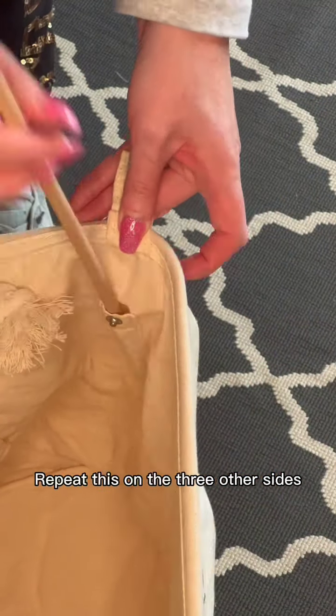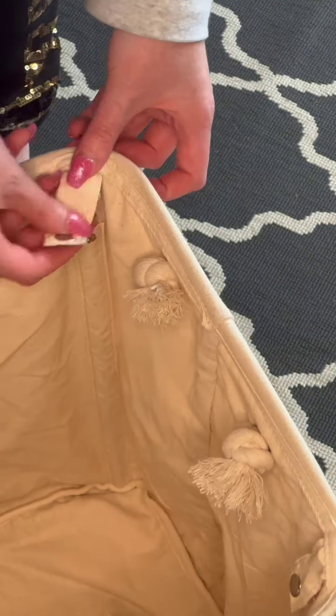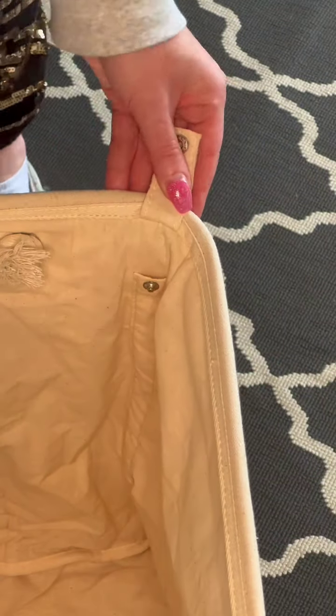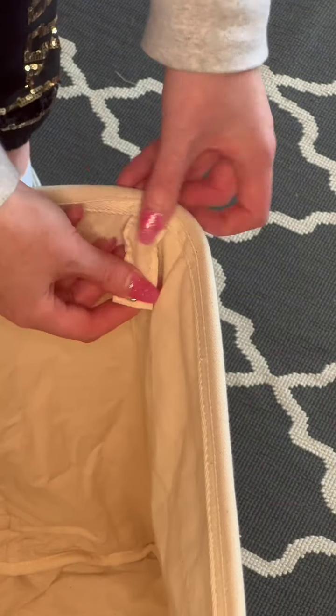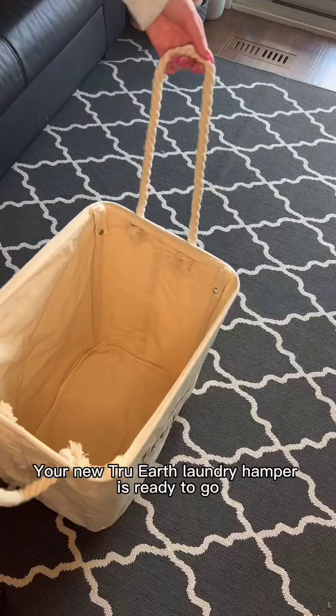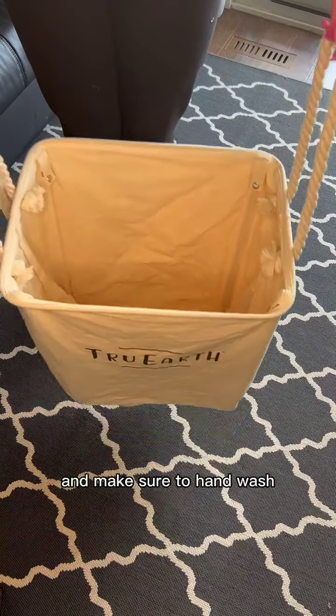Repeat this on the three other sides. Your new True Earth laundry hamper is ready to go. Use the handles for easy carrying and make sure to hand wash.